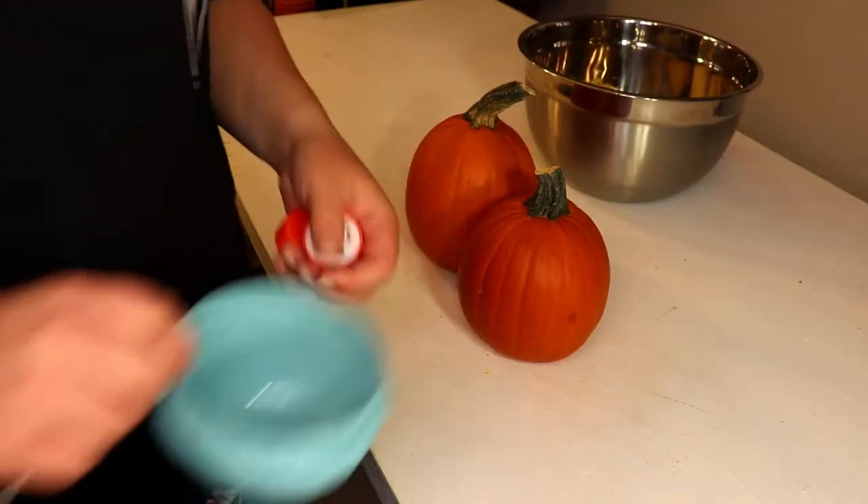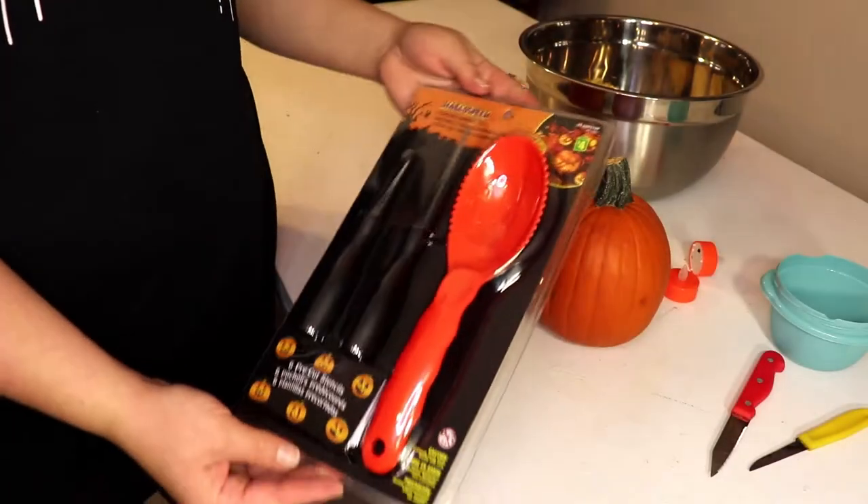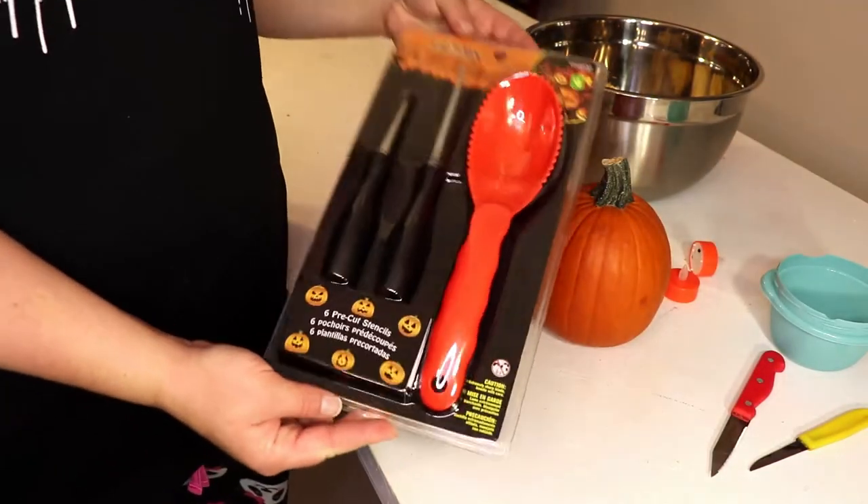Tea lights, something to put your seeds, a pointy thing. And I picked up this pumpkin carving set at the dollar store.